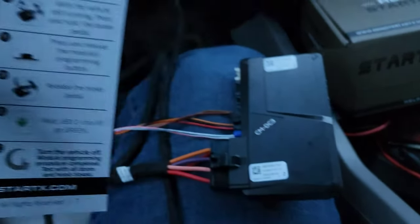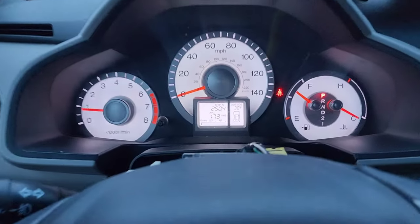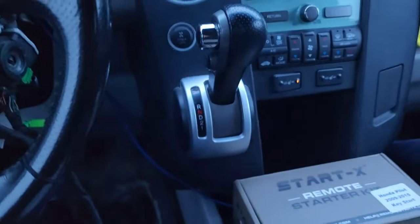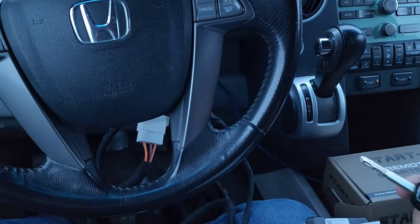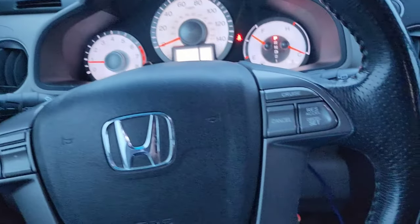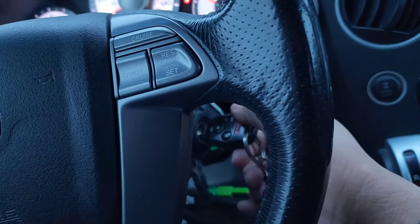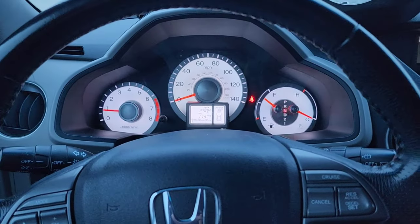Now we just got to zip tie everything back together and put it back. There you go — easy. No keys, and there's no key right now. Doors are locked. So let me test it out for you guys. The door is unlocked now — open the door, and it still stays on. Second position, and the car still stays on.